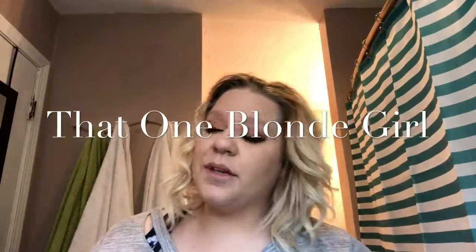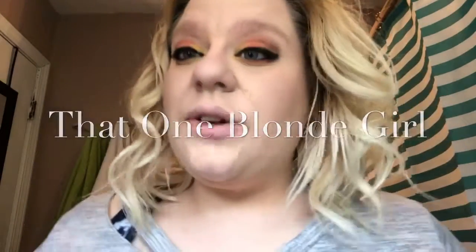Hi, welcome to That One Blonde Girl. Today I'm going to show you how I recreate this Pinterest makeup look. This is the look — I have some mascara right there and I'm actually going to clean that up. But you'll know at the end of the video that I'm running out of time and I have to be somewhere, so that is why I'm rushing. Don't forget to like and subscribe!